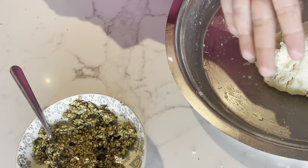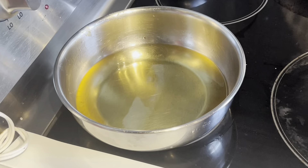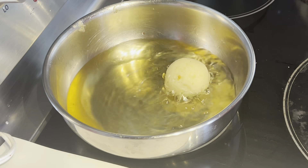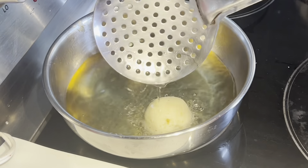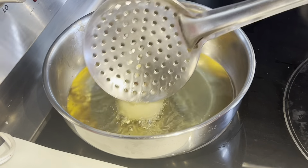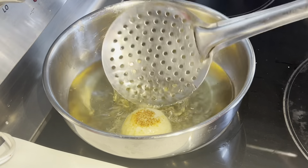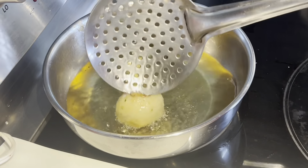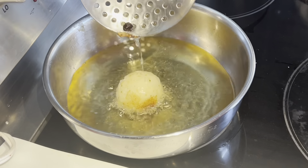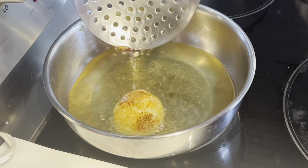The kofta balls are shaped. Now we will fry them in oil. Fry until they are light golden brown, making sure they don't open up in the oil. Fry them carefully.